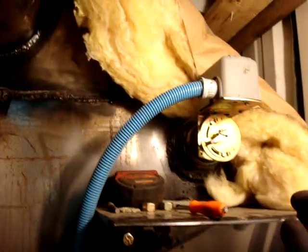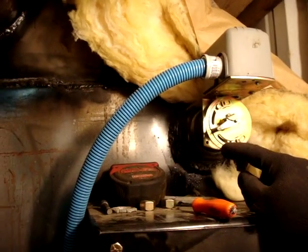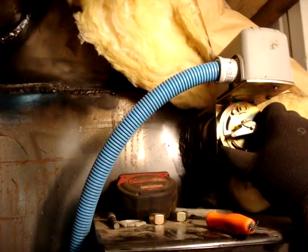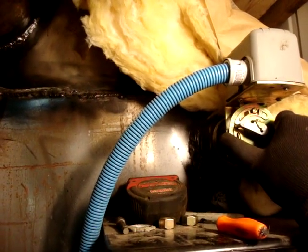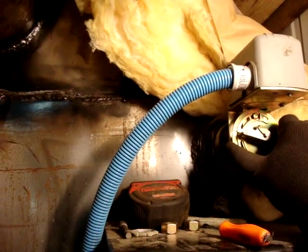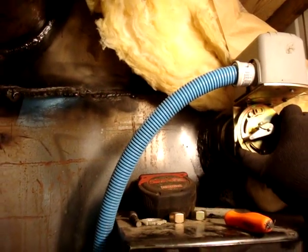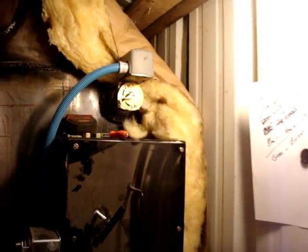Right above here is our float switch for the water level. As it fills up, the float inside comes up and trips the switch, turning the light off. When it comes back down it trips on and turns the red light on — I can see it from the house so I know if I'm low on water.